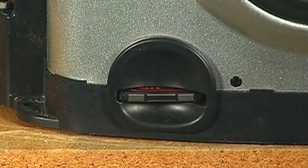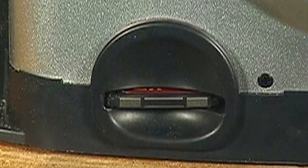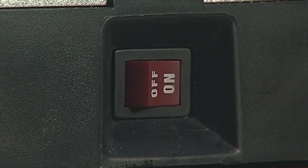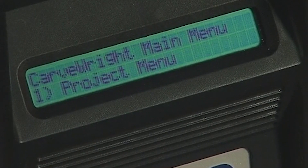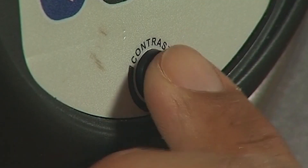Do not force the memory card into the memory card slot. Once the Carverite memory card is installed, the machine can be turned on with the power switch. Look at the LCD display and rotate the contrast control knob until the display is readable from a comfortable angle.